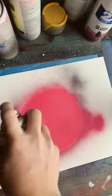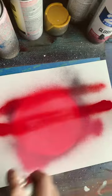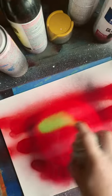Next, going in with some stripes of cherry red. Now, in between that, we're going with a tropical leaf.